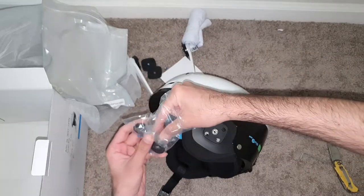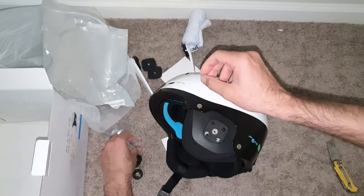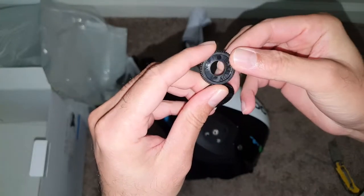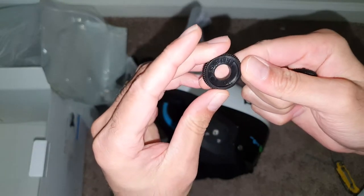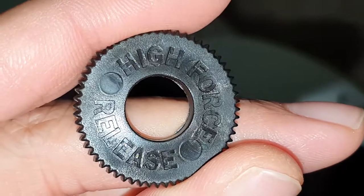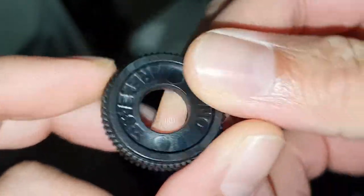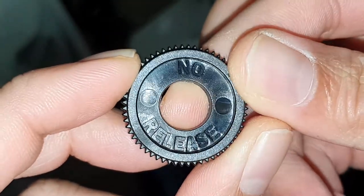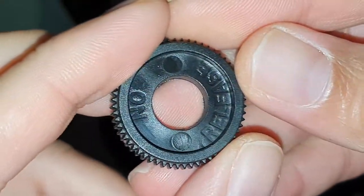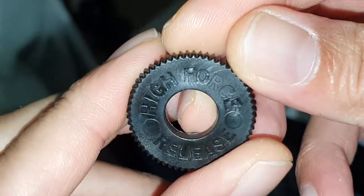Now I want to install these — they go on the end, on each side. There are two screws for each side. Looking at what's labeled on top: this one says 'high release' — we don't want that. This one says 'no release' — we want this one. We need two no-release rings, one for each side. The medium ring should already be installed.